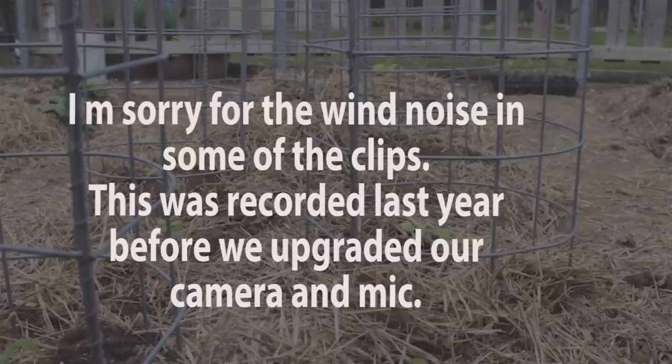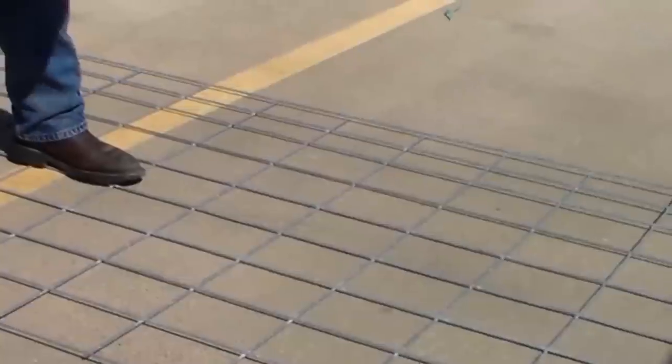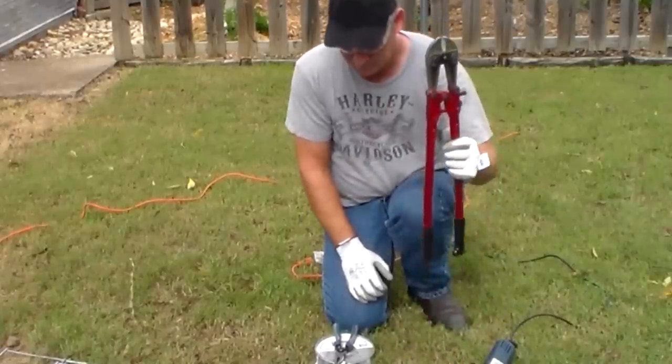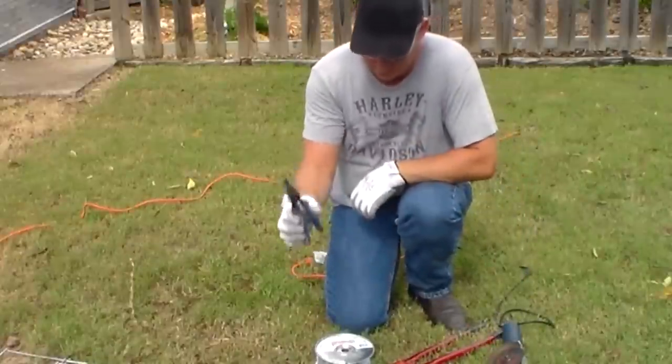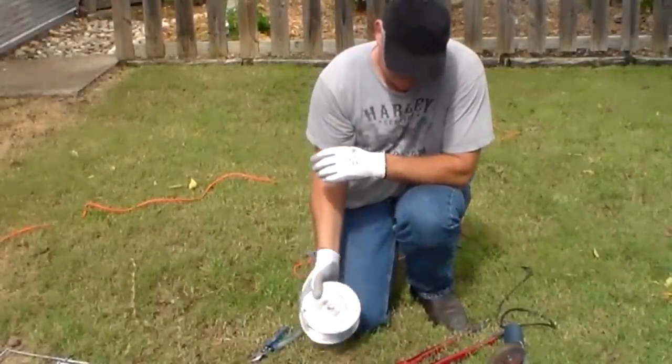Hey there, it's Margaret from Days Well Spent and in today's workshop we're going to show you how to build a sturdy tomato cage. You're going to need your cattle panel, some bolt cutters, a grinder, some wire cutters, and then you're going to need some wire. We're going with a 17 gauge wire.